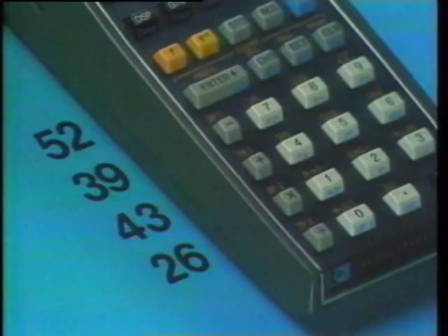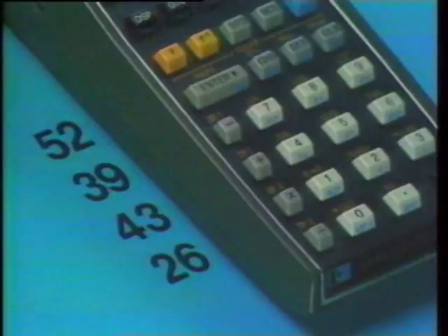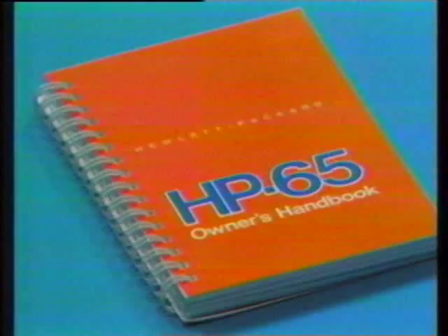Along with the automatic lift of the operational stack is an automatic drop. We can enter all the data into the stack and then add — the stack drops down, and we can add two more times to get our answer. When the stack drops down, the T-register retains its value. There are many clever ways to make use of this feature — at the end of Section 2 in the Owner's Handbook, you'll find an interesting one.